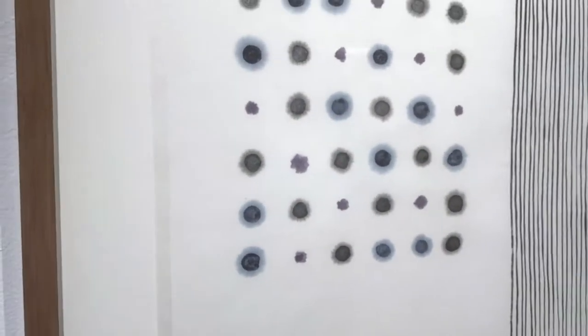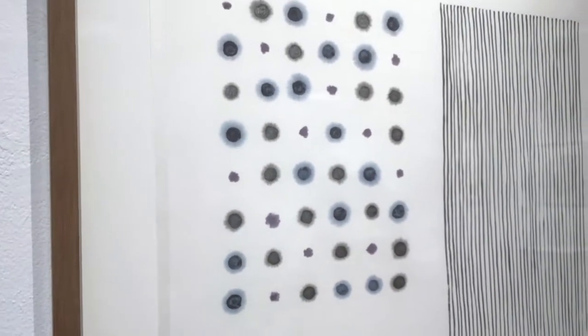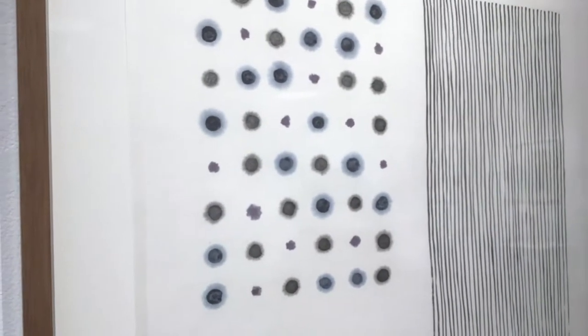I've never studied calligraphy — I didn't know that was a precept of it. Fascinating. What about the dots? Were these dropped or were these blown? These were dropped. I'll come back to the drops in a while.